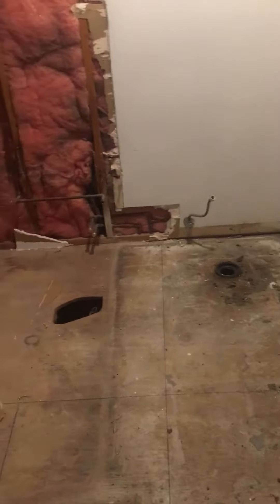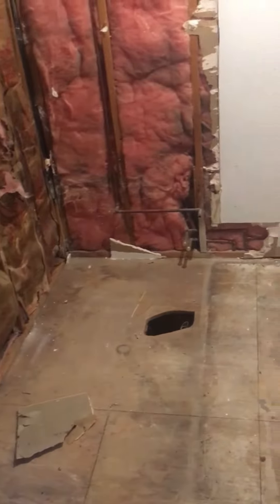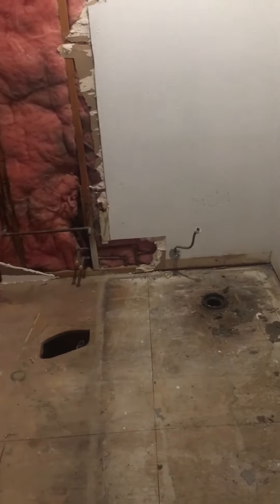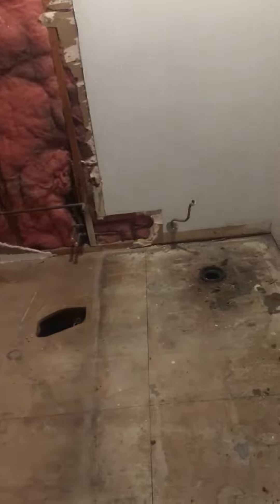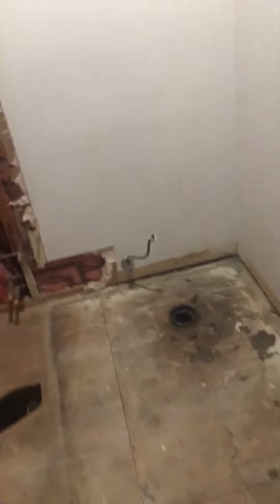We got to tuck that back in there so we can build the roof again and make everything seamless. I got to replace this piece of flooring where that hole is, and where the toilet is — it's been water damaged — so I'm going to replace all that and show you guys that when I get to that point.